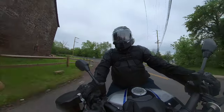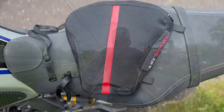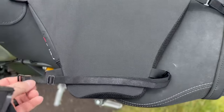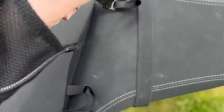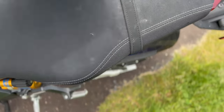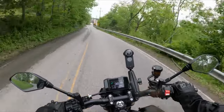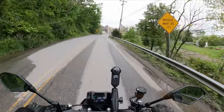Installation is a breeze — there's really nothing to it. You take your old seat off, put the key underneath, unlatch it, pop the seat off, flip it over, and then basically you're lacing the elastic bands for the Airhawk seat over your existing seat and reattaching them to the Airhawk, then cinch down. You're effectively done, and the whole process might take two minutes.